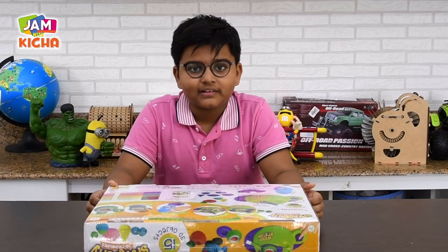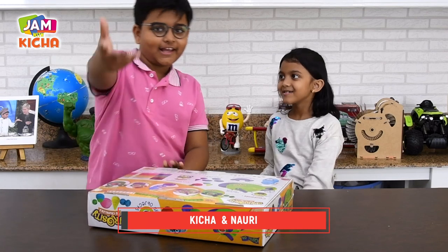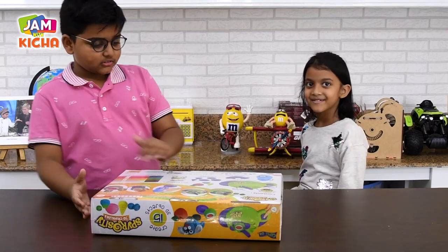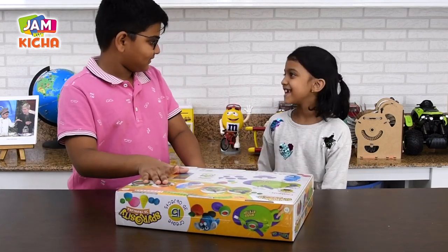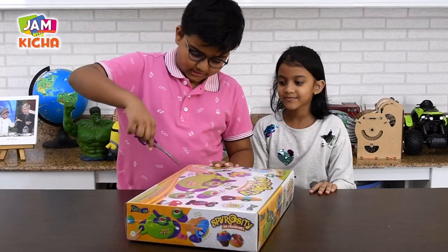Today I am joined with Nauri, my friend. Hello Nauri. Say hello! So are you excited to open this? Yes. I got it — so let's get into unboxing!